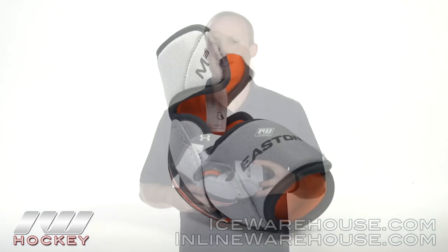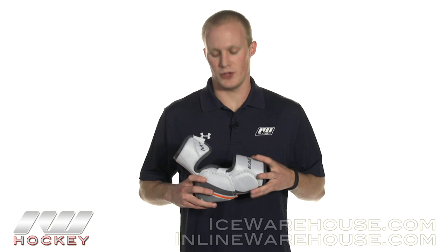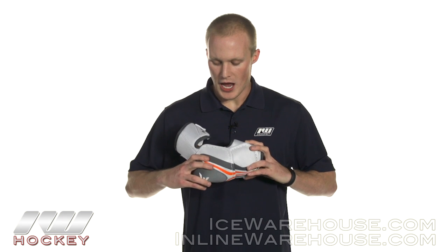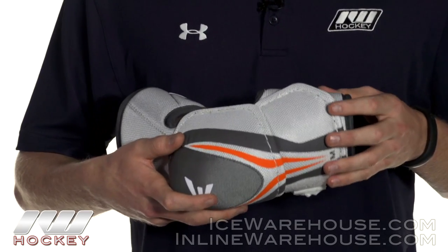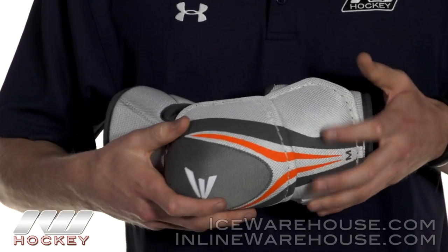The whole idea behind the Mako line is that natural movement equals mobility. A really good feature throughout the whole elbow pad line is that they moved the focus or the flex zone to be more natural and a little bit lower, giving you that really natural type of movement. You still have two zones that flex, so you have three pieces that flex independently.